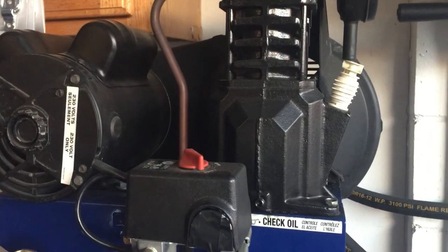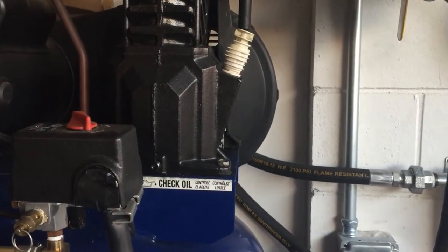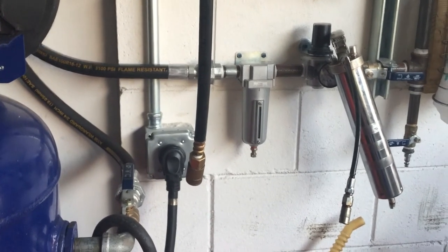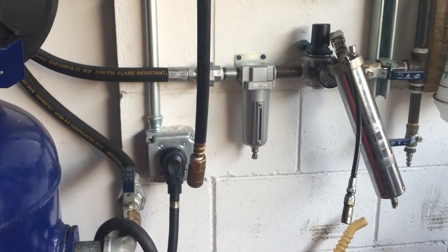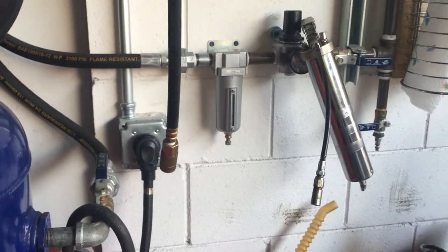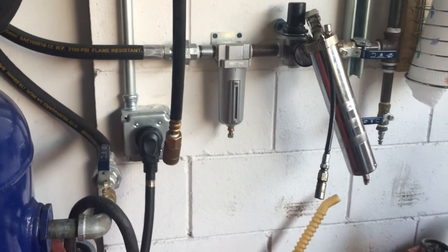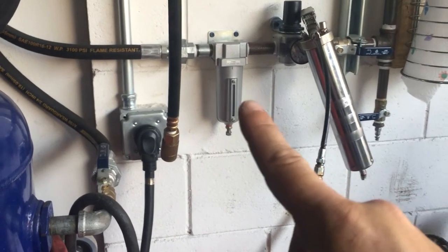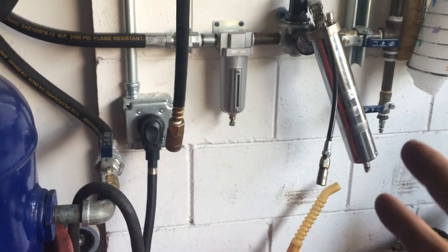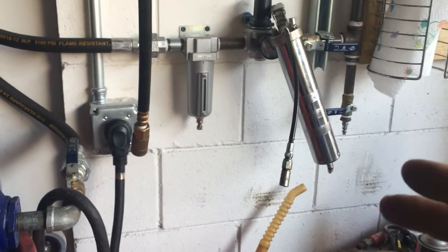Sorry again for the shaky camera — I'm doing this quickly with my cell phone just to show you guys how I set it up and give you an idea of how to set up an air compressor properly in your own garage, especially if you want to do airbrushing, painting, spray painting, or just use your tools. All tools will last a lot longer if you have dry air — where there's no water, there's no rust. Spend that extra money to do it right.